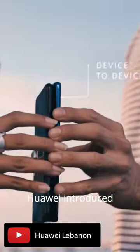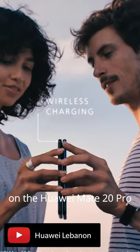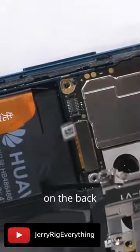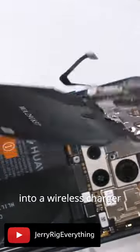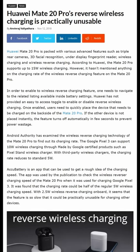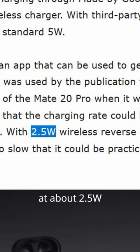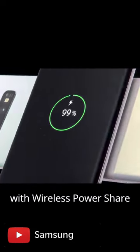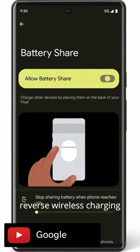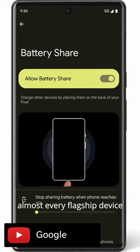In 2018, Huawei introduced reverse wireless charging on the Huawei Mate 20 Pro. The wireless charging coil on the back could both send and receive power, effectively turning the phone into a wireless charger. Tests clocked the reverse wireless charging speeds at about 2.5 watts. In 2019, Samsung followed suit in its S10 series with wireless power share. Since then, reverse wireless charging can be found on almost every flagship device.